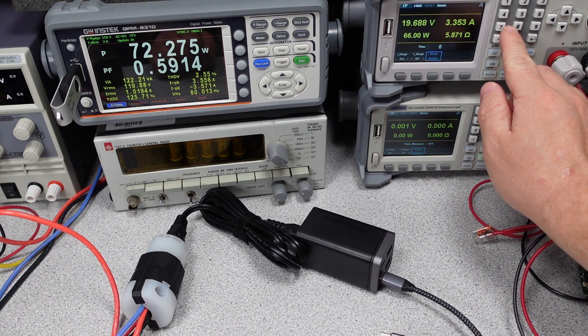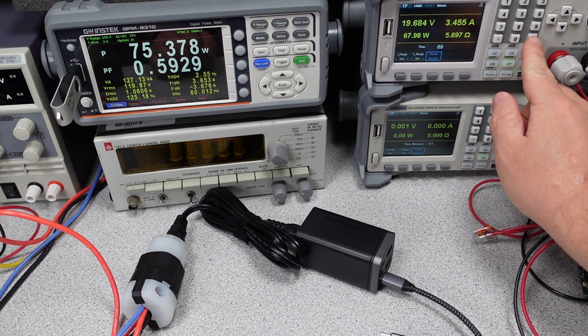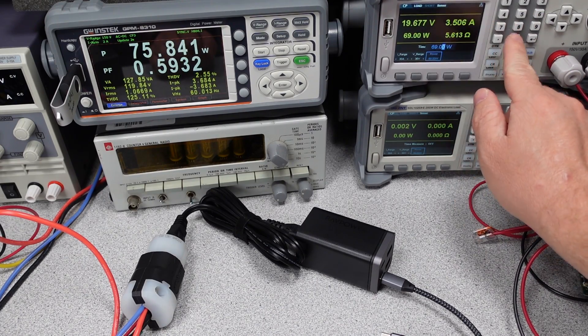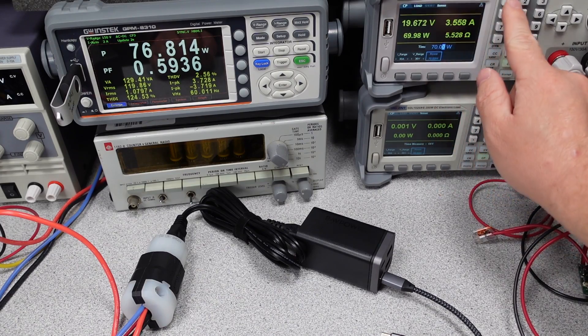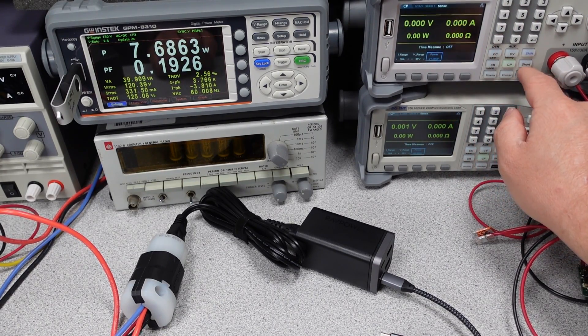The 65 watt adapter had a very reasonable overload condition — this is the limit of power output before the device safely shuts down. I was able to push this adapter to 71 watts before it tripped on overload. The adapter did recover to 5 volts after removing the overload condition.